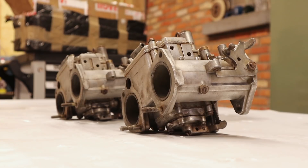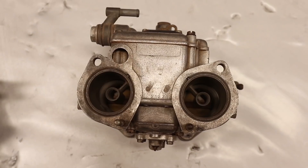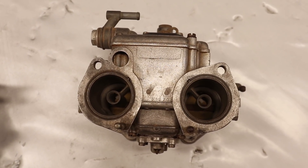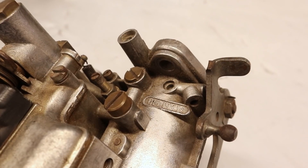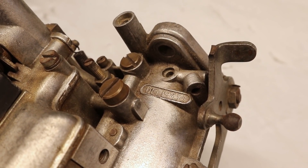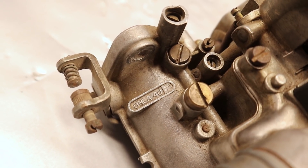The DHLA 40 is a double barrel carburetor which means that it is made out of two barrels with a diameter of 40 millimeters that have their own venturis and throttle blades. In simple terms they are two carburetors merged into one. The beauty of these carburetors is that if properly tuned they can work on pretty much every engine, and that is why I picked them up for this project.